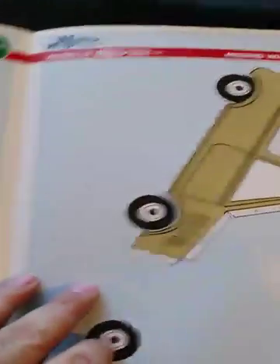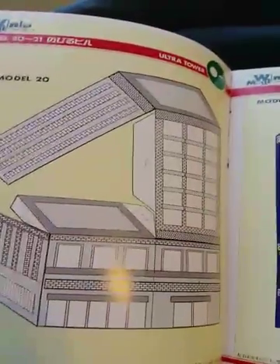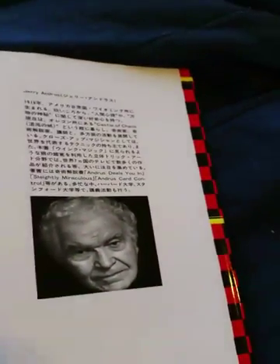More models throughout the section. And last but not least, the Big Ultra Tower. Very interesting book. Here's a close-up of Jerry Andrus's book, Wink Magic.